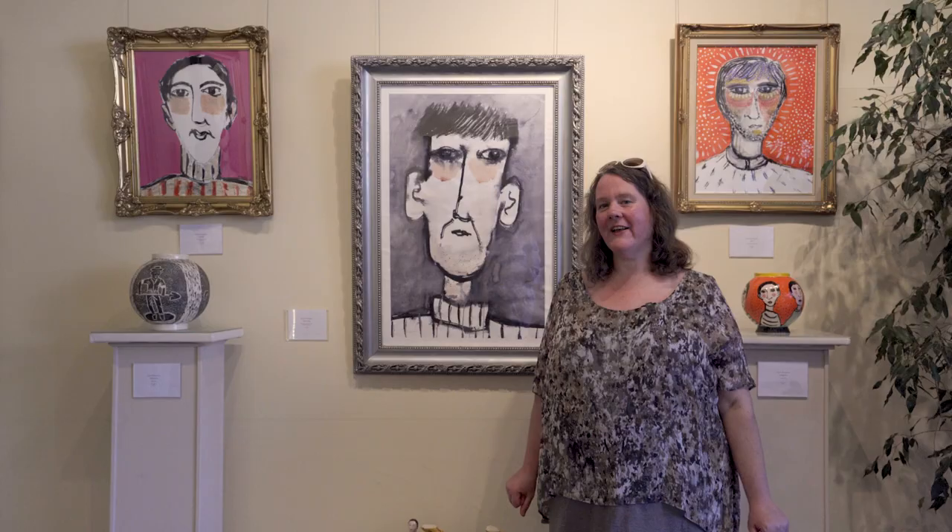Hi, I'm Karen Thompson. I'm a ceramicist and fine artist and this is my work.